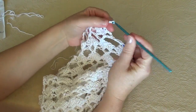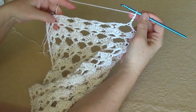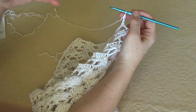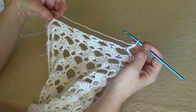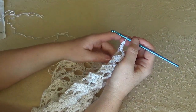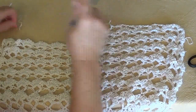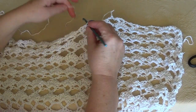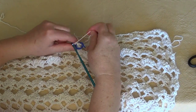From row 6 through row 12, work rows with 5 clusters and 5 V stitches and fasten off at row 12.